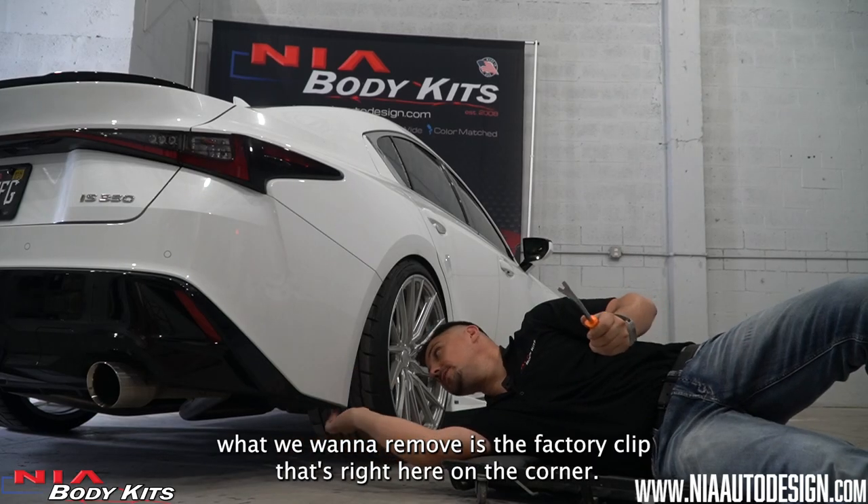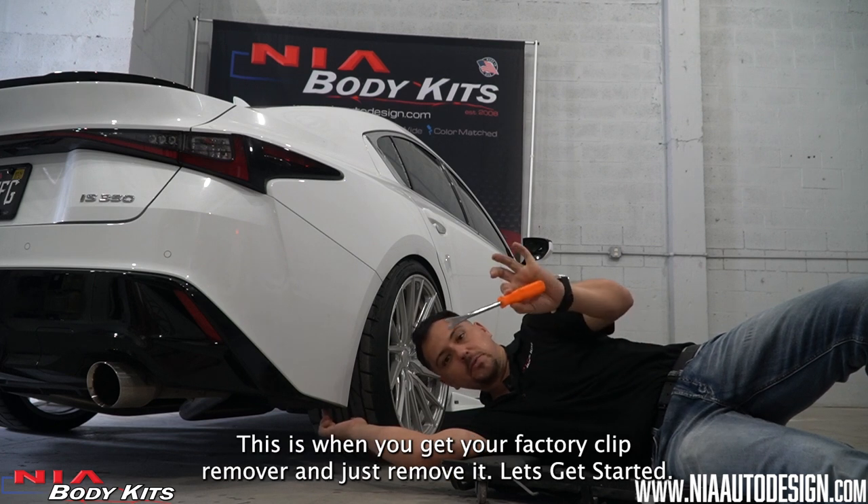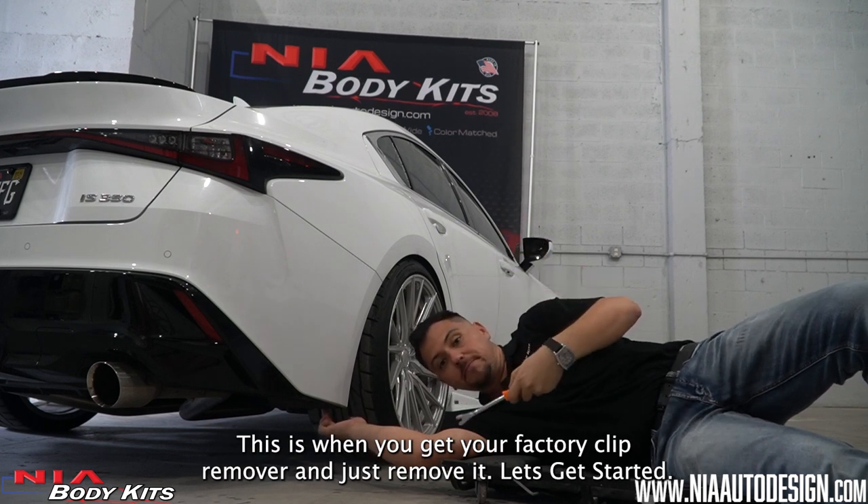First things first, we want to remove the factory clip that's right here on the corner. This is when you get your factory clip remover and just remove it. Let's get started.